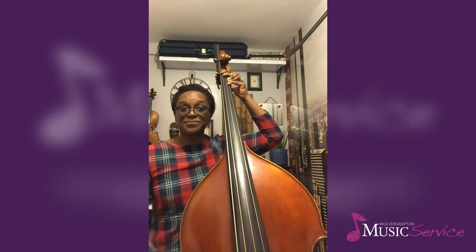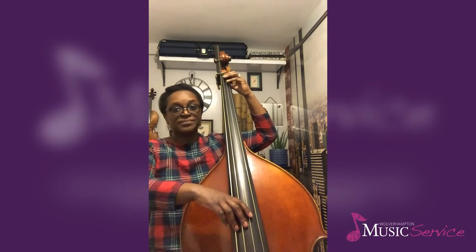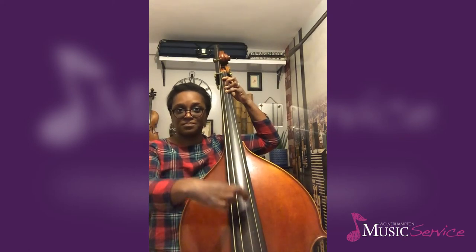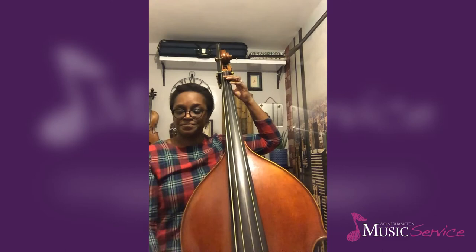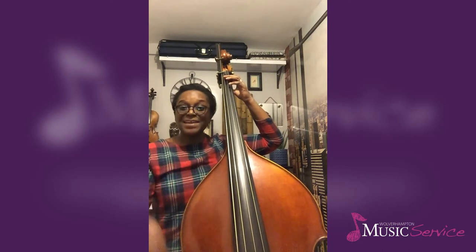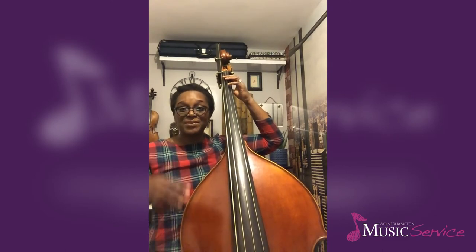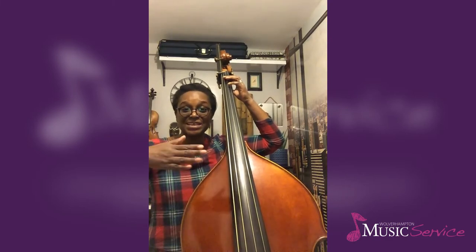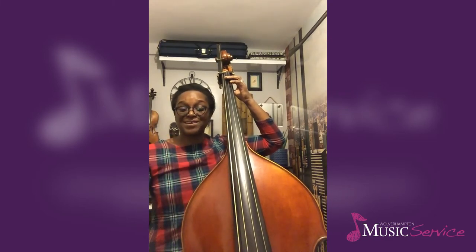I'll show you this first. Then I'm going to play that same four notes, but this time playing in the same staccato way using my middle finger for the pizzicato.